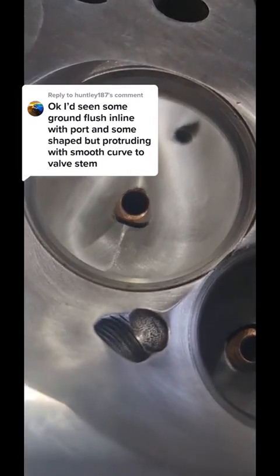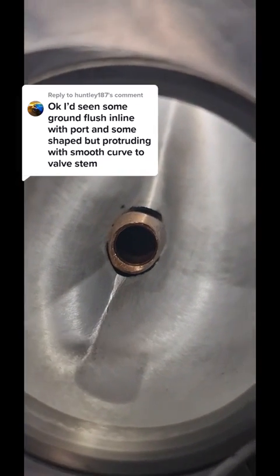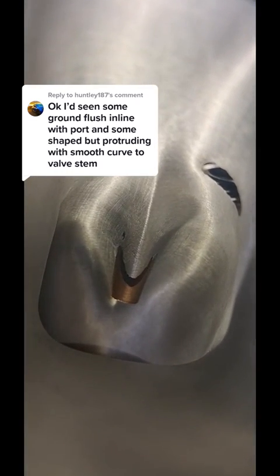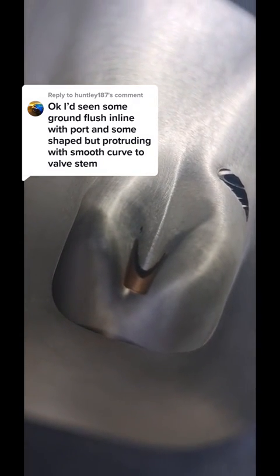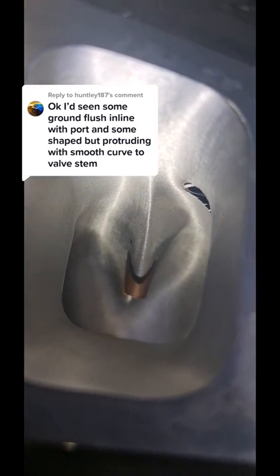We see it a lot in the two-valve stuff — that's where I started. But the four-valve stuff, they're still like all the CNC heads: it's one size fits all. In the two-valve industry, we're actually matching port volumes to cubic capacity and RPM, which is what we've specialised in for years.